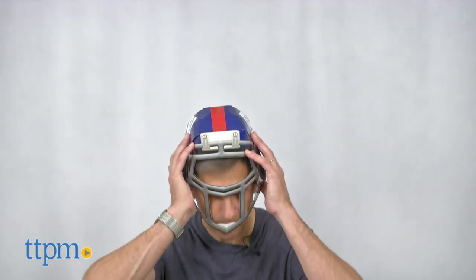No more going to games, tailgate parties, or being a crazy fan at home with those big clunky helmets. As a big fan of the G-Man, I chose the New York Giants.